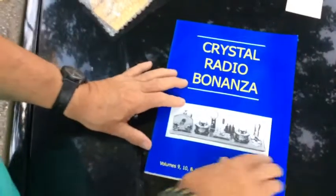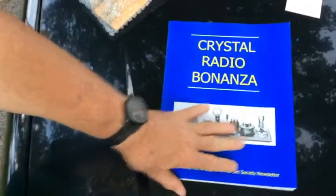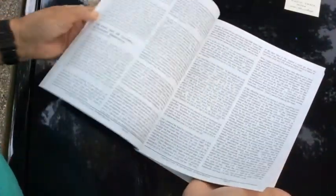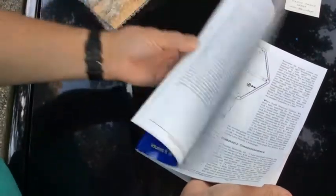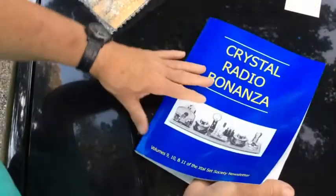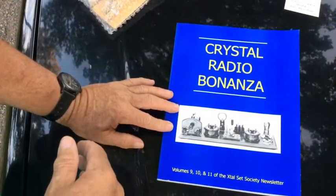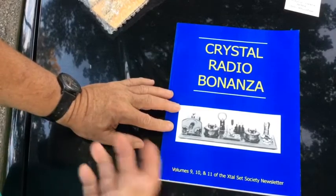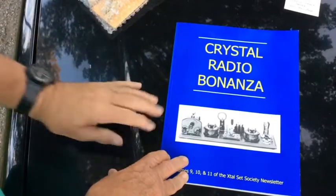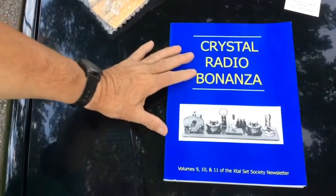This book covers volumes 9, 10, and 11 of their newsletter, so it covers some really advanced topics and some really simple radios as well. I would suggest if you really want to get into crystal radios that you buy this, because it covers the advanced things — for instance, you can build a shortwave crystal radio that picks up shortwave signals.